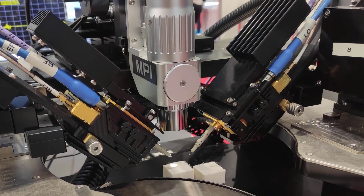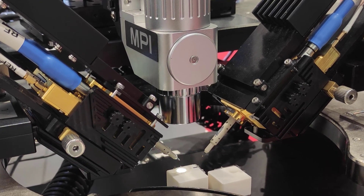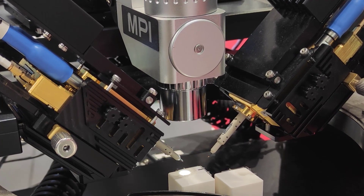As you can see, there are some probes as well. This is a single-ended two-port solution that we are showing today. The probes are coming from our partner named MPI. It's a GSG probe.